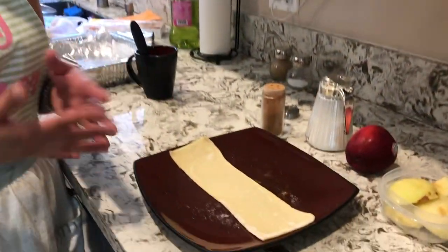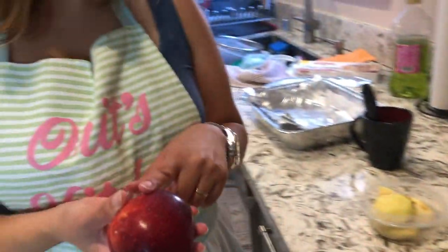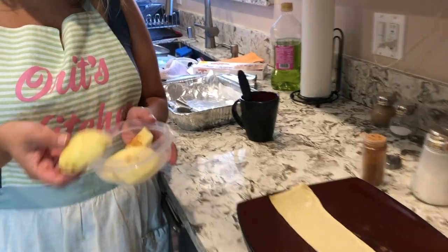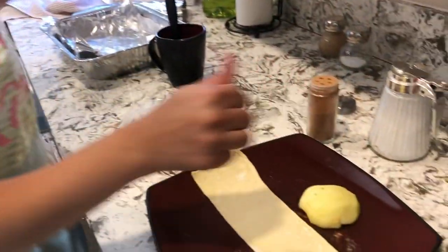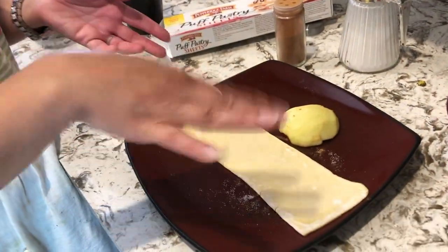This one is more of a dessert style. I bought red apples — you can use other apples too, like green, but green is a little sour so you might not like how it tastes when cooked. My go-to is red apples. I just slice them with the skins off and slice them up.